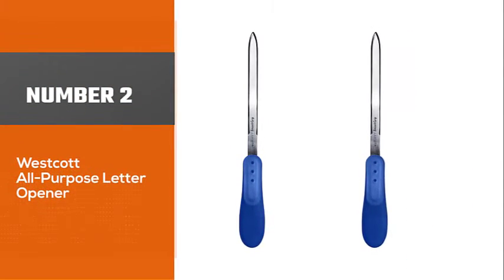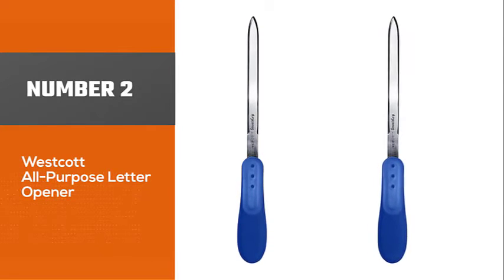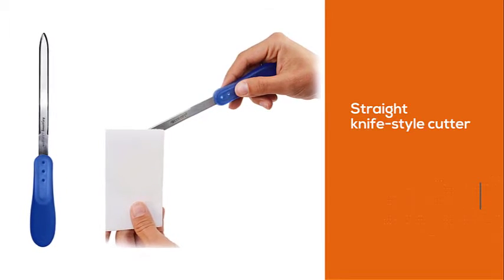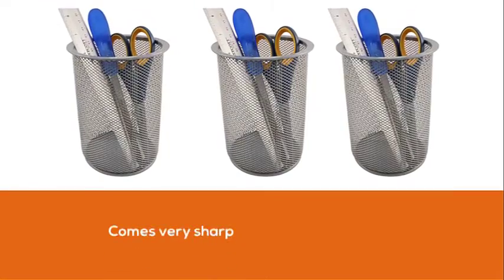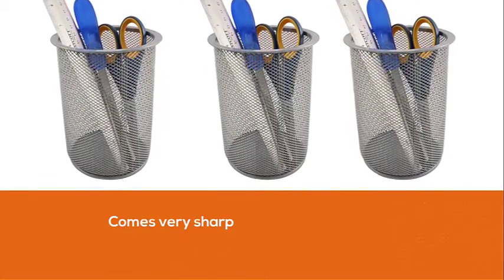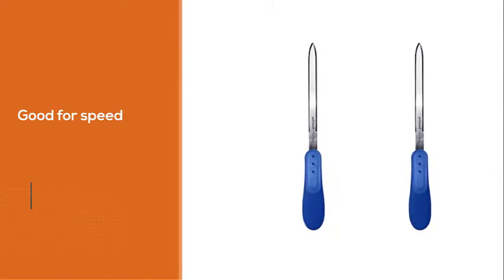Number 2, Westcott All-Purpose Letter Opener. If you're looking for a straight knife-style cutter with a sharp edge, then this is it. Unlike most of the knife-style cutters out there, which come with a dull edge, this one comes very sharp. Due to the sharpness of the edge, the opener is also good for speed. This is the reason why the people that work in mailrooms prefer it over other models.